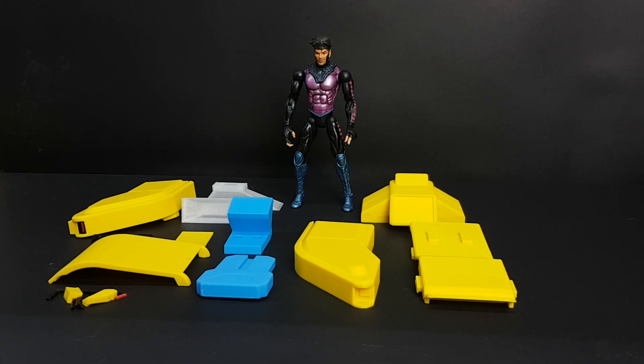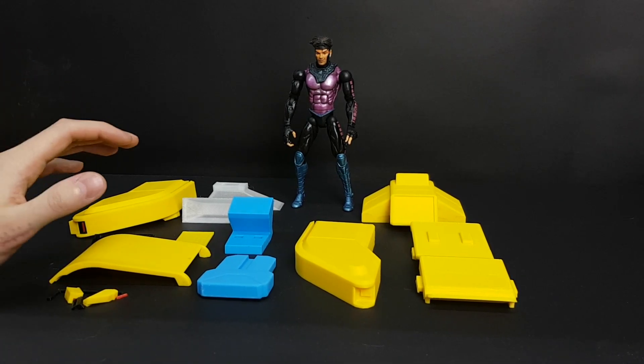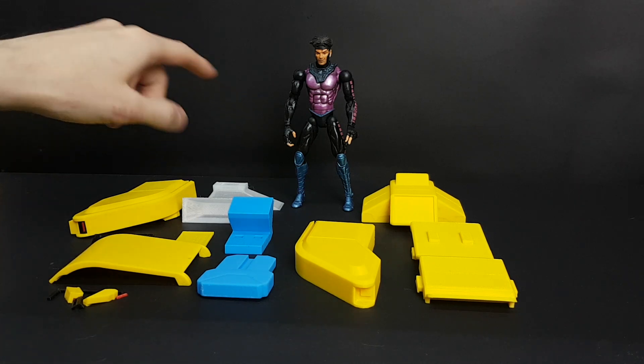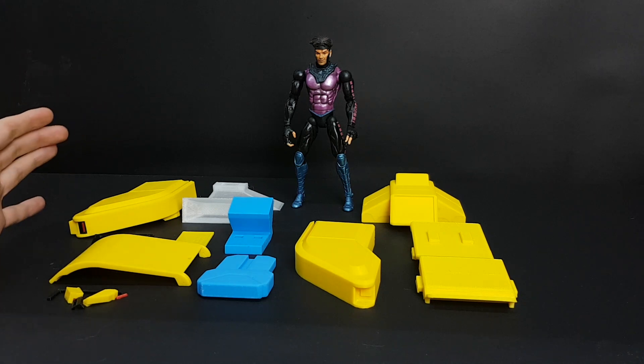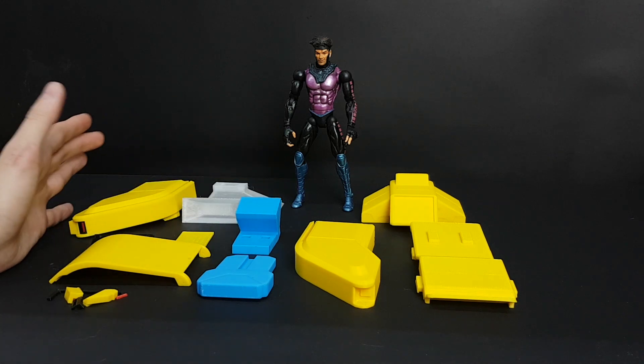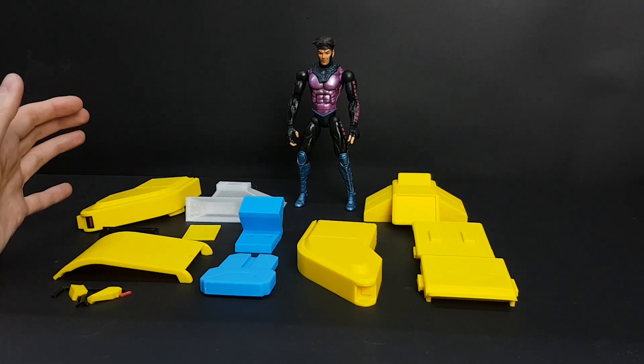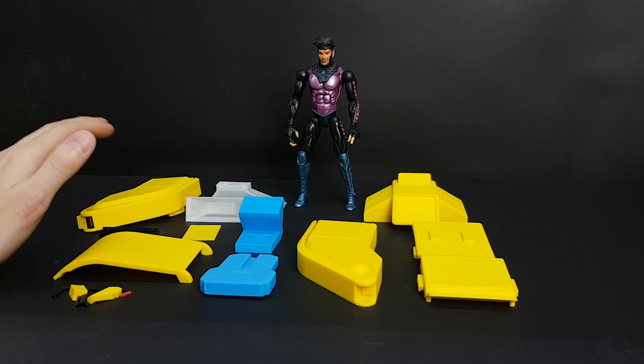Hello, this is a video to show the assembly of the chair for Xavier, for Professor X. I don't have the figure but I have Gambit, which is the same size. I'm making this for myself and will be sending it, so this is a recording in case someone needs help putting this together from the print files.